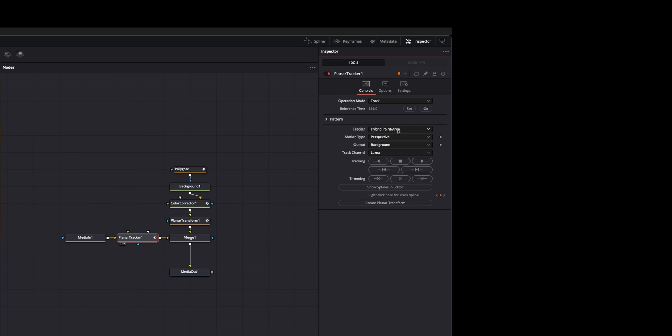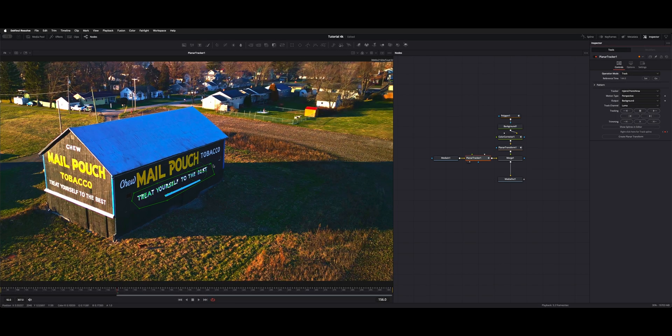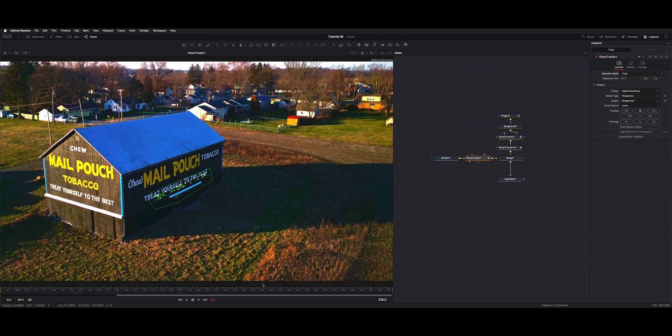I put it on hybrid point area and left it on perspective. I just lassoed around the text here and tracked it forwards and backwards so it would get some tracking data on the movement.